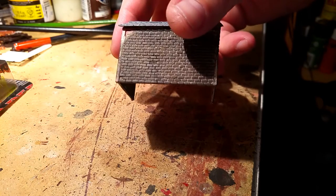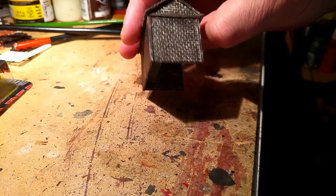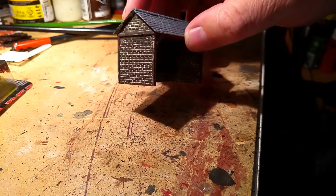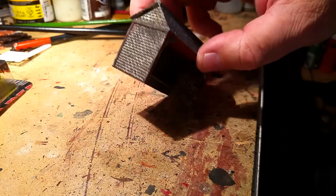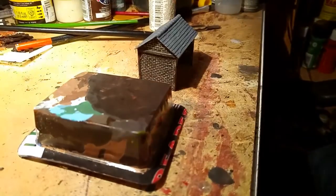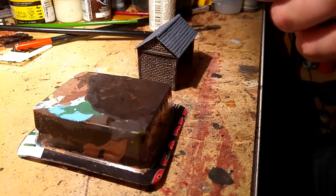Don't worry — it is a little bit smudgy but it will actually start falling into place as more coats of paint go on and I start painting the other bits like the wood and the roof. Nothing to worry about — plus there's always the usual weathering I like to do, which I might cover in this video depending on how long it gets.